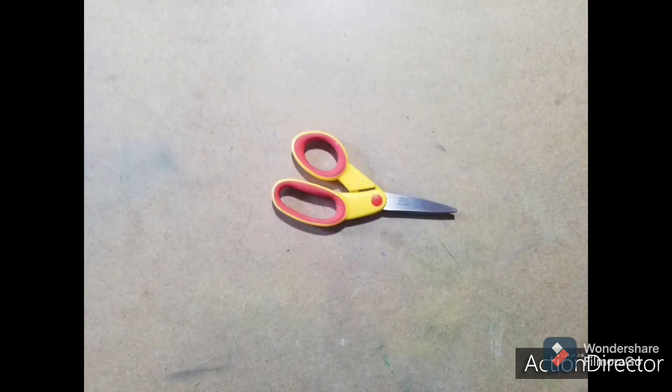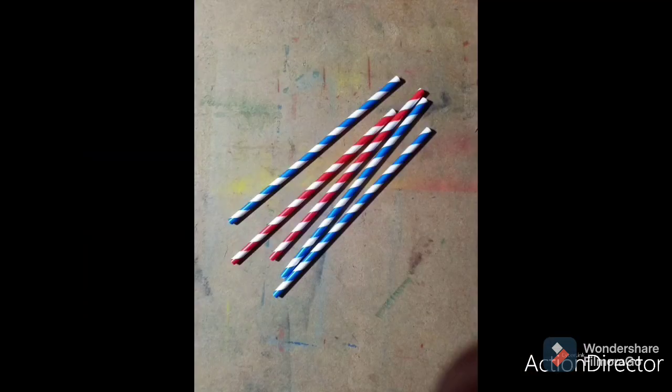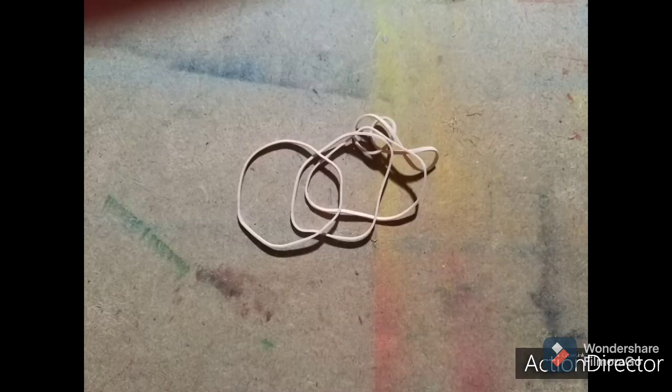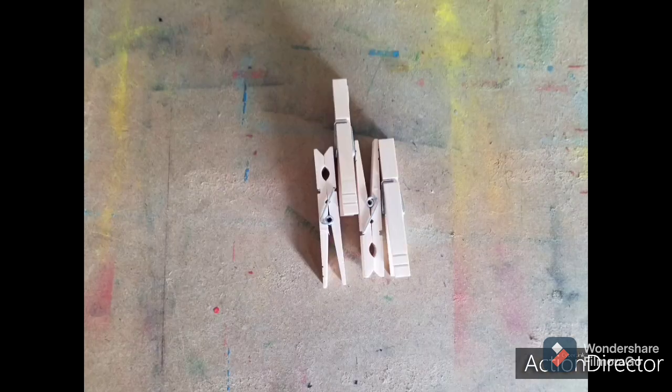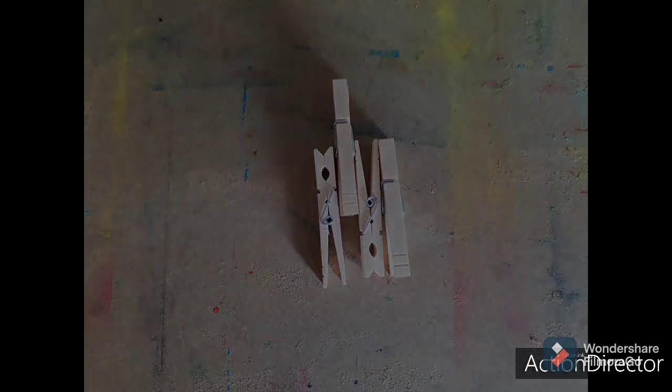For today's lesson, you'll need a pair of scissors, a graphite pencil, 5 paper straws, 4 elastics, 2 paper plates, 4 skewers, and 4 clothespins.